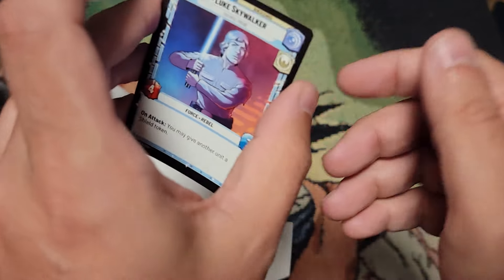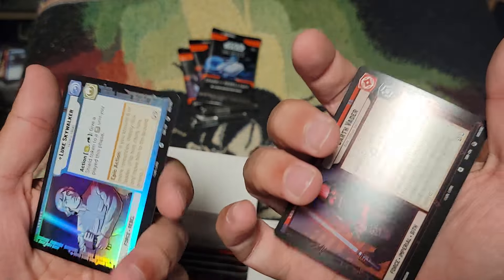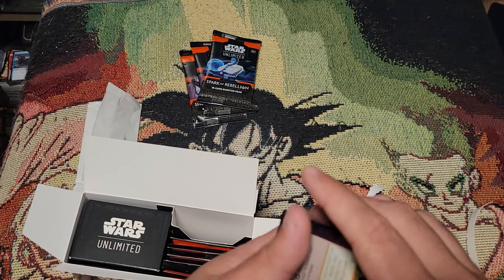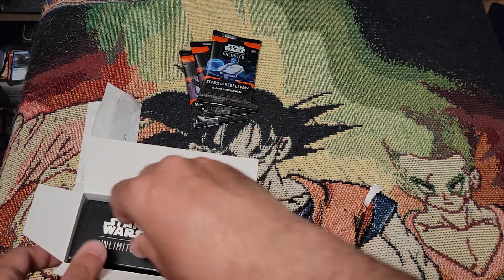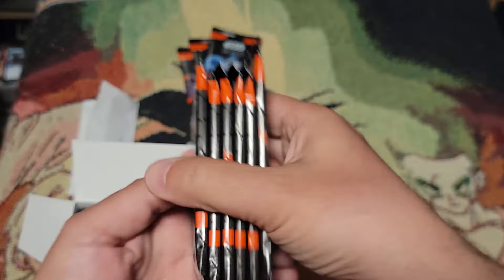It's always the same two — Luke and Vader — and on the flip side they're foiled out, which is nice. These also come in the starter kit, but they don't come foil. As far as I know, this is the only way to get them foil. And then you get your six packs.